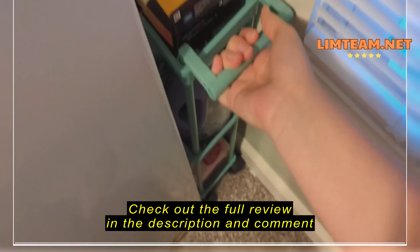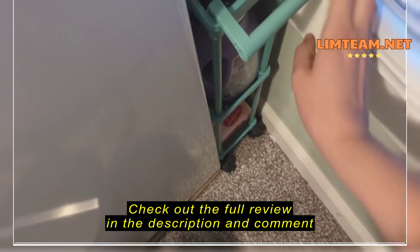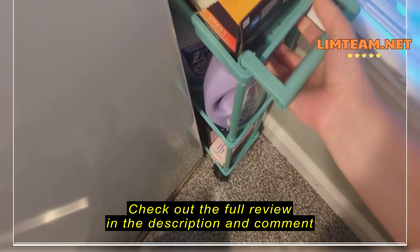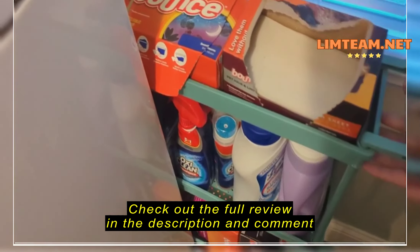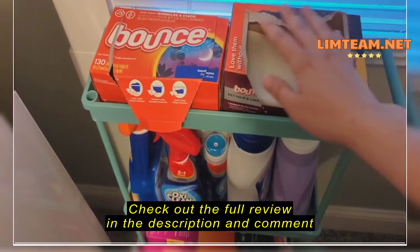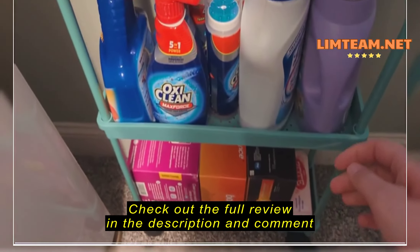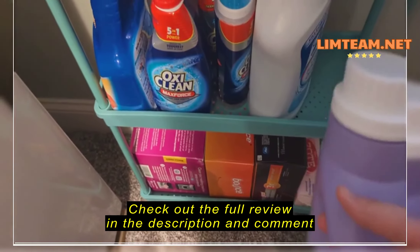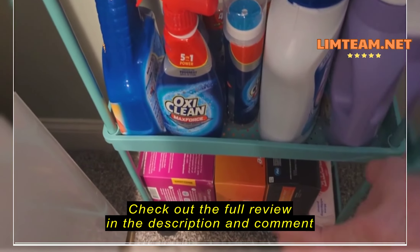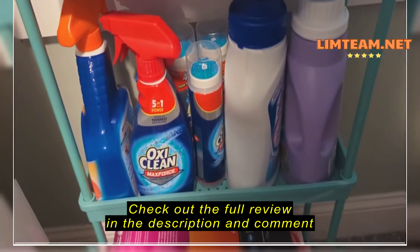To pull it out you mostly just have to pick it up and bring it out. It fits two dryer sheets perfectly, but your big bottles of detergent and softener won't fit, so I have these for work.